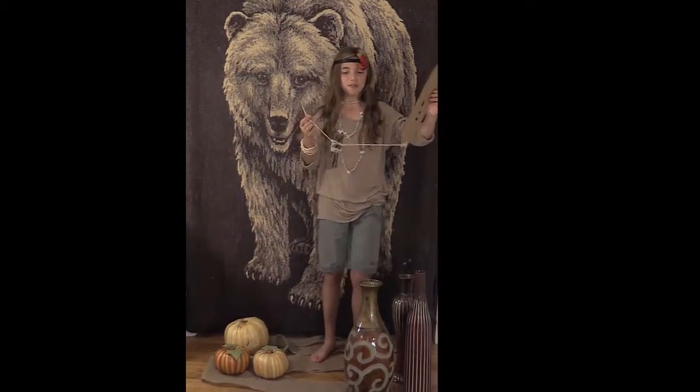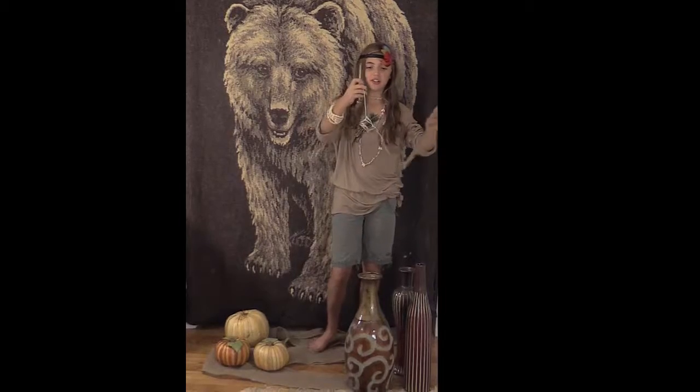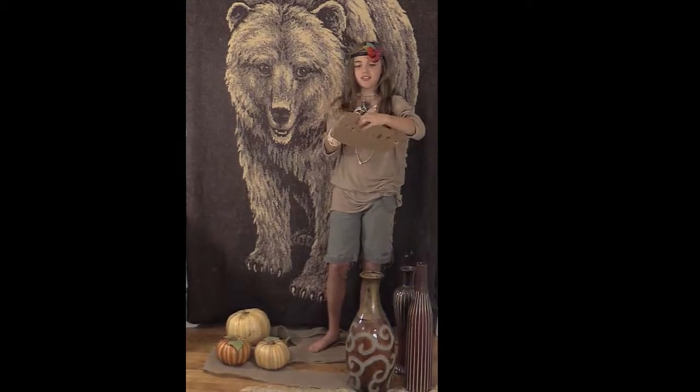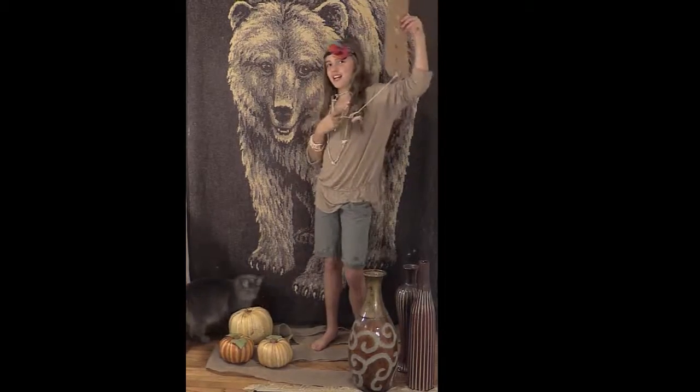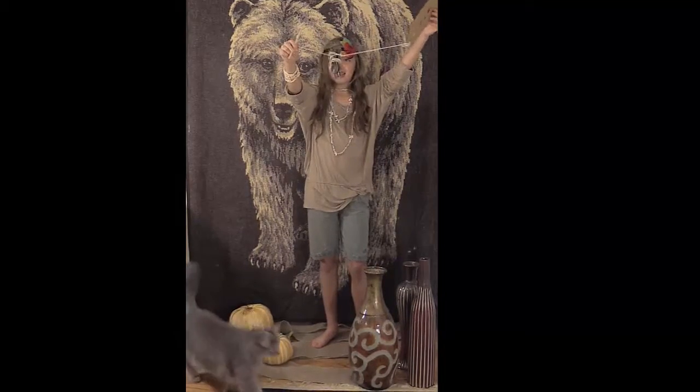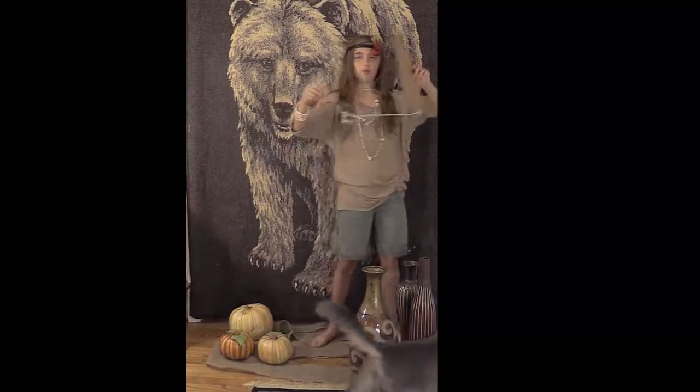It's supposed to be made out of cedar branches, but to spice it up a little bit, I made it out of cedar — actually, the sticks from the leftover fire.